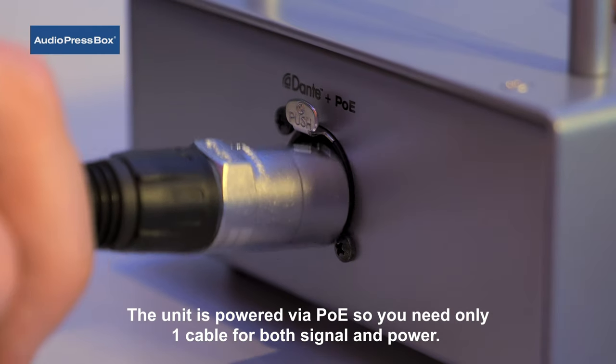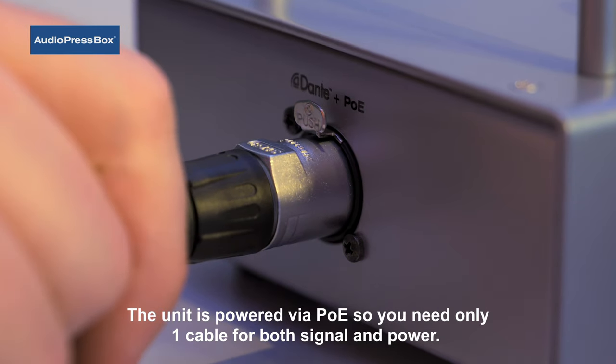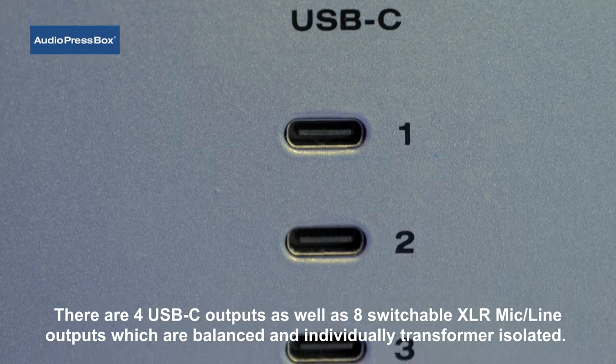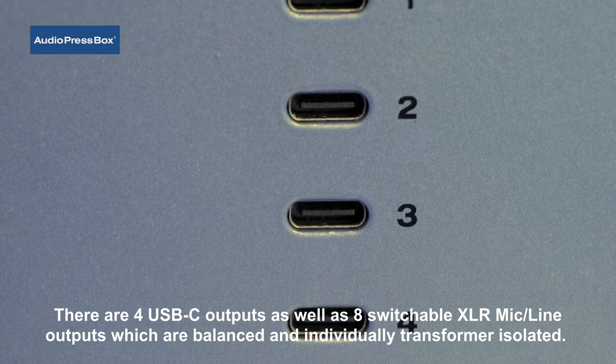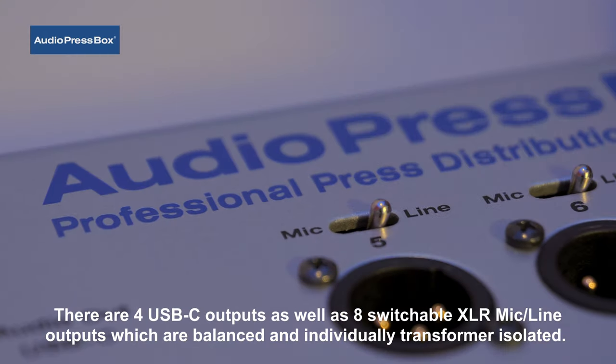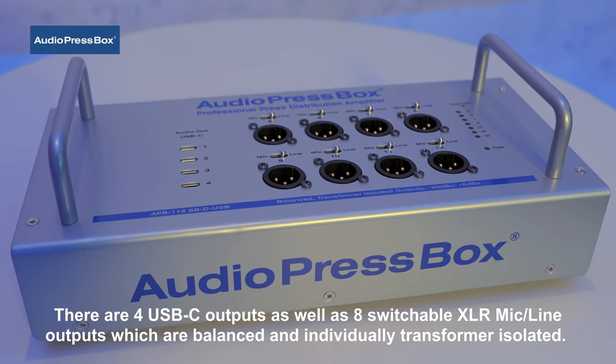The unit is powered via PoE, so you need only one cable for both signal and power. There are four USB-C outputs as well as eight switchable XLR mic-line outputs, which are balanced and individually transformer isolated.